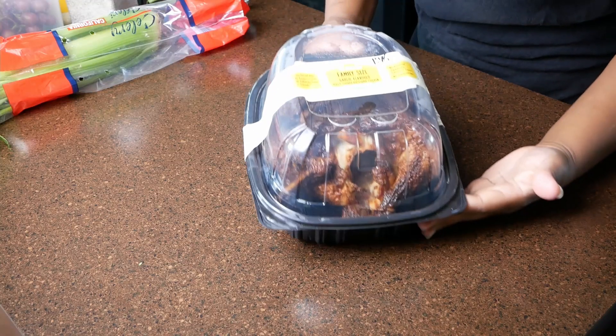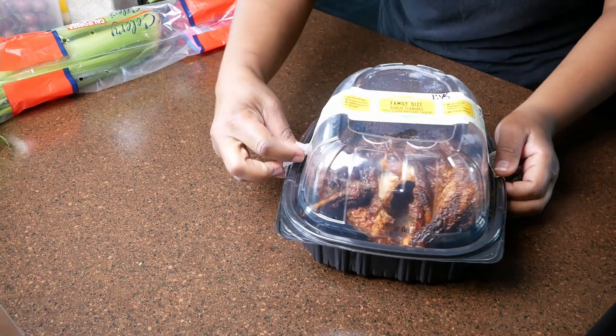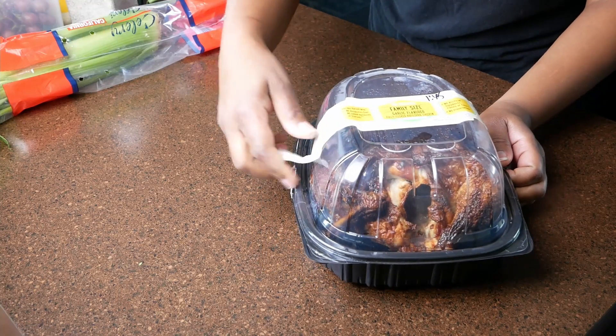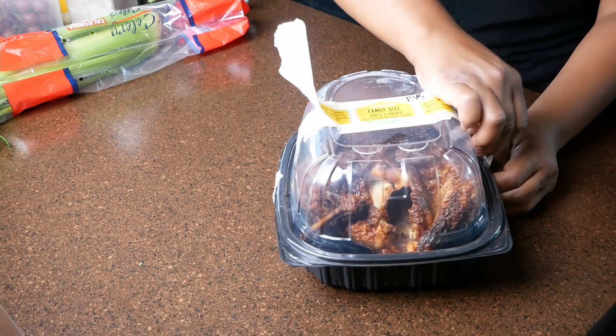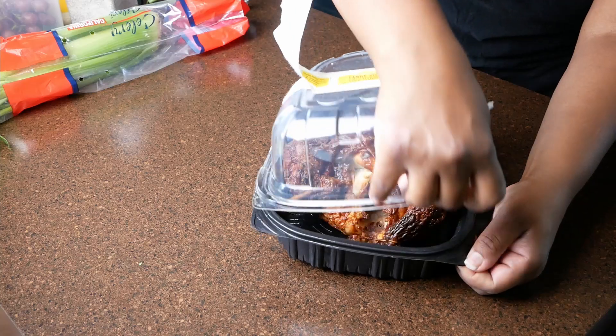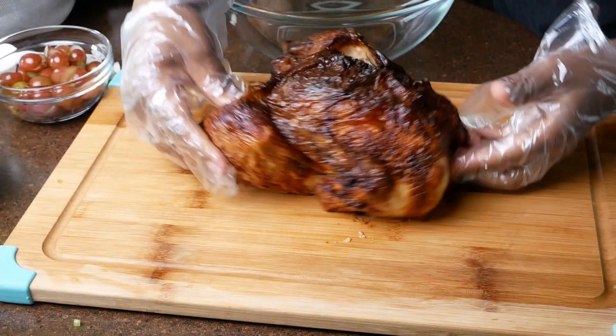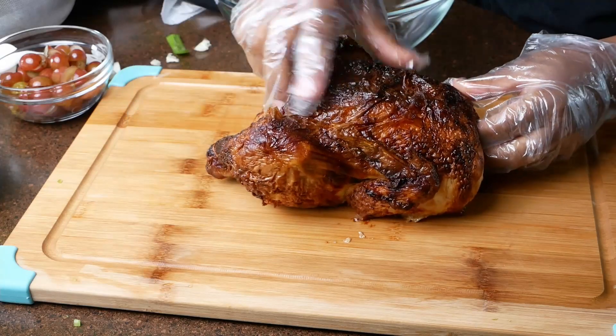I'm starting out with a pre-cooked rotisserie chicken. This is a garlic flavored two-and-a-half pound bird that I got from the deli section at my local grocery store — Walmart. You can find a rotisserie chicken at any grocery store.